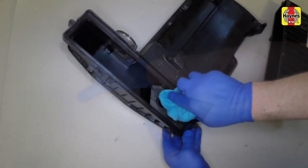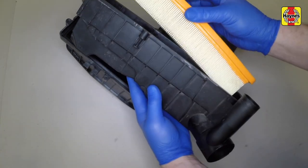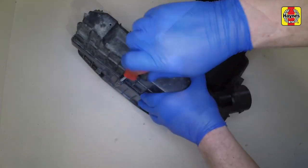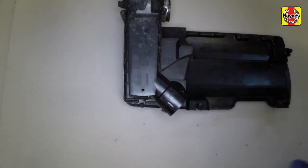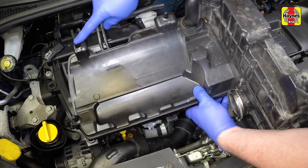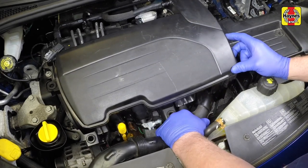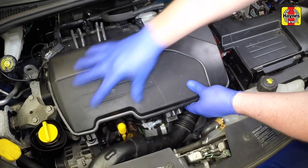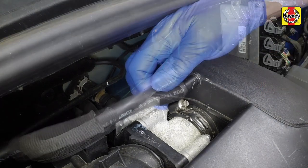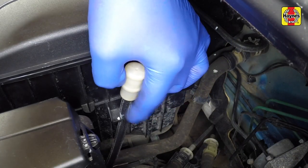Remove all dirt and debris from the filter housing and cover. Locate the new filter element into the cover then refit the cover to the housing and tighten the retaining screws securely. The air cleaner housing is secured by four rubber mountings — manoeuvre the housing into position, connect the air outlet hose to the throttle body and the air intake duct to the front of the housing. Press the housing firmly down to engage the mountings. Tighten the air outlet hose clamp and reconnect the hose. Clip the transmission breather hose to the side of the air cleaner housing.